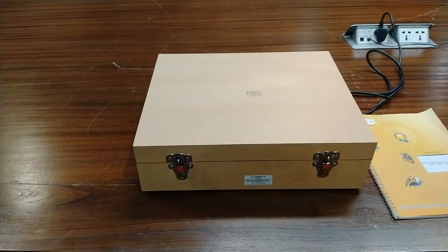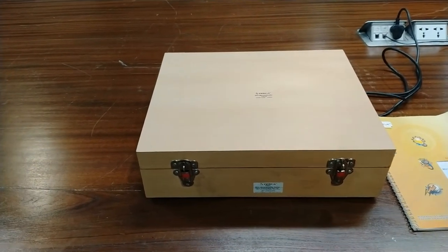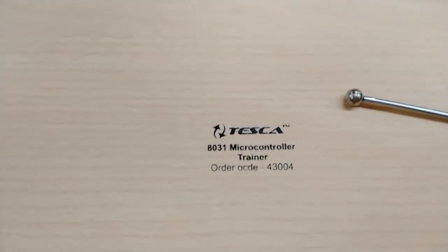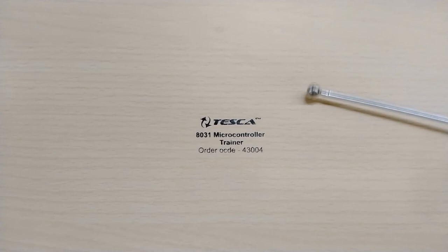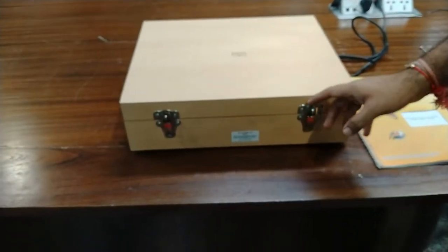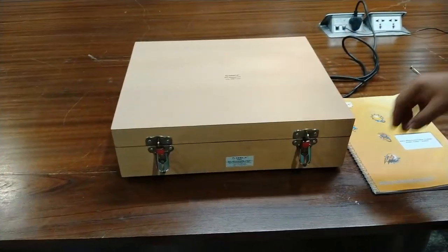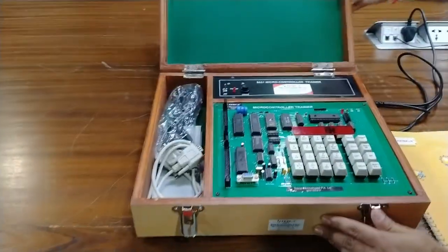Now we move on to the programming and description section of this kit. This is our trainer kit, which comes in a proper wooden box for safety and rugged frame. The order code for this trainer kit is 43004, the 8031 microcontroller trainer from Tesca. You can go through our website at www.tesca.in to query about this product and also purchase it from the site.